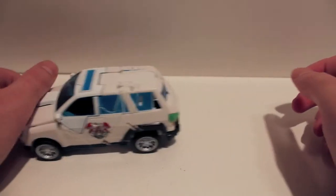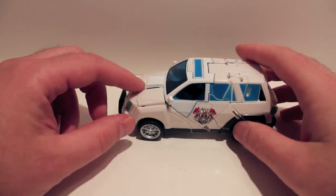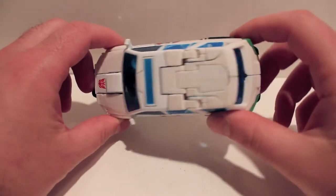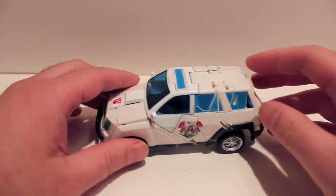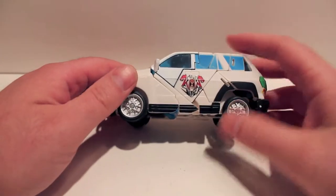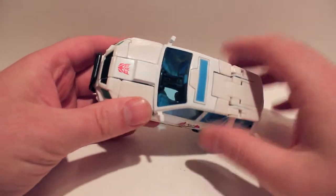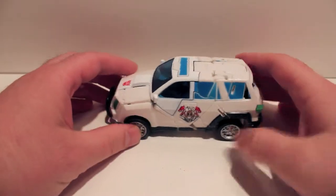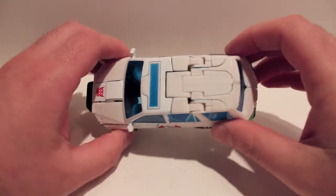There actually was some controversy around this guy because on the box he came with a headband, and they were actually selling the headband for $5 at BotCon - really cheap little plastic things. They actually made fun of that at TFCon because they had the exclusive figure Shafter with a headband they were giving out for free. That was a little kick in the teeth for BotCon. But I digress.